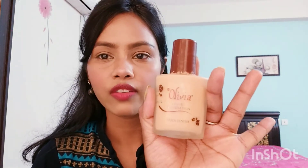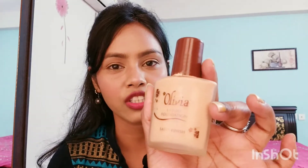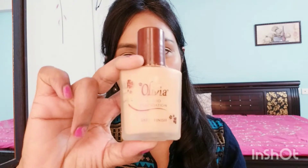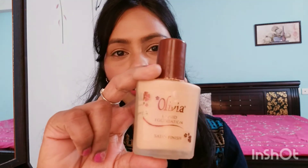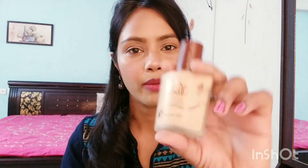Hi everyone, welcome back to my channel. Today I'm going to share a review and demo video of this Olivia liquid foundation. This is a full coverage foundation that also provides a satin finish, purchased from a local shop. If you want a full coverage foundation, you can definitely try it. If you are new to my channel, make sure to subscribe, like, comment, and share with friends.